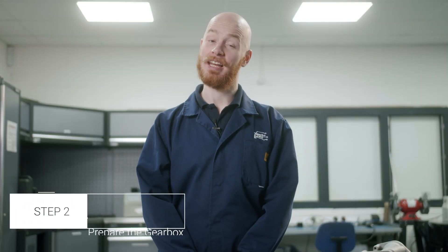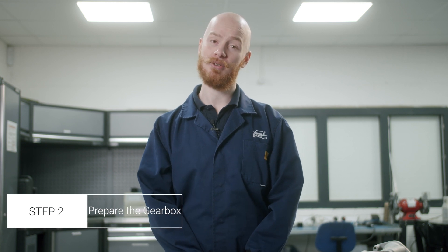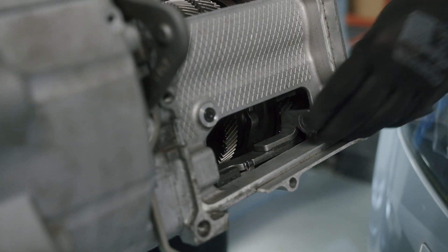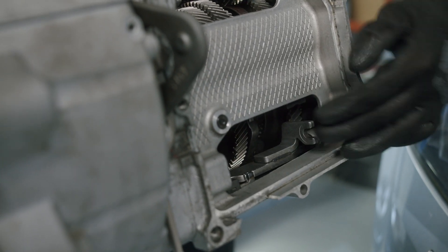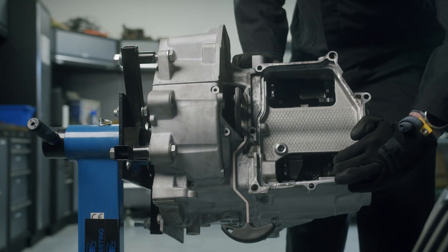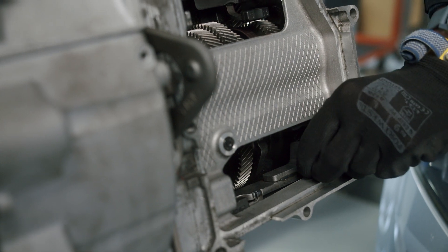Step 2 is to prepare the gearbox. All selector forks should be checked and the gearbox placed into neutral before fitting the mechatronic unit. Every selector fork has three positions: gear selected, neutral, and gear selected. Move each fork into each position by hand. If the gears cannot be selected, move the front gears by hand and try again. Return the selector forks to the middle position — the gearbox is now in neutral.